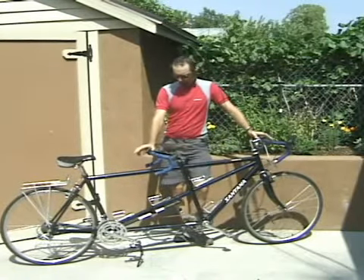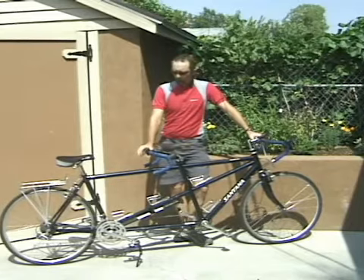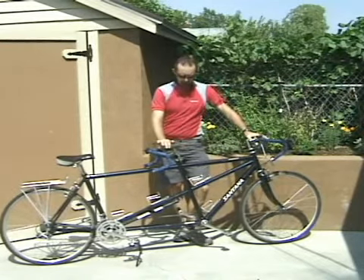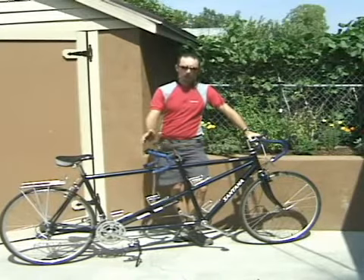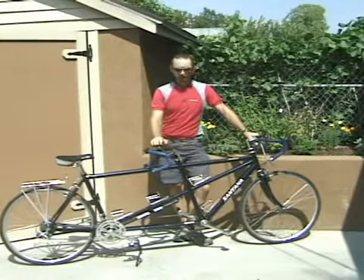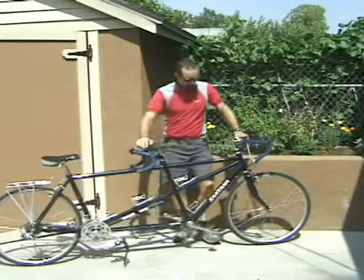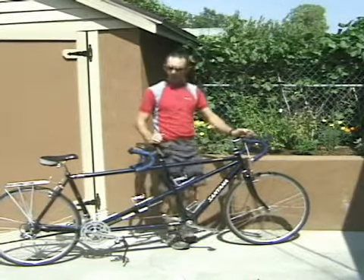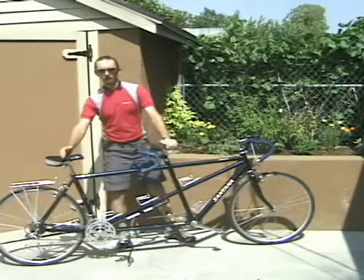It's a lot different from a typical road bike. The closest relative of this bike as far as a single-person bike is probably a touring bike — it's got similar angles. If you look up front, where the pilot is going to be riding, the pilot sits here, the stoker sits here.